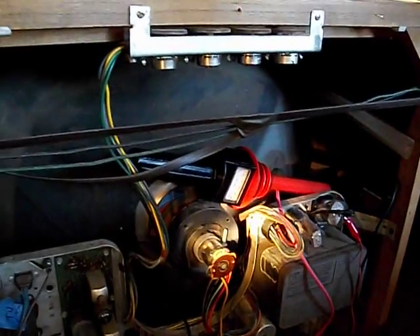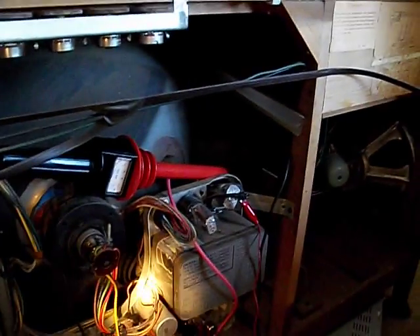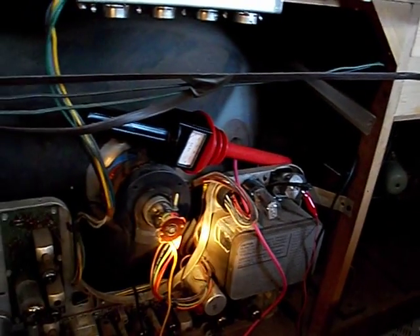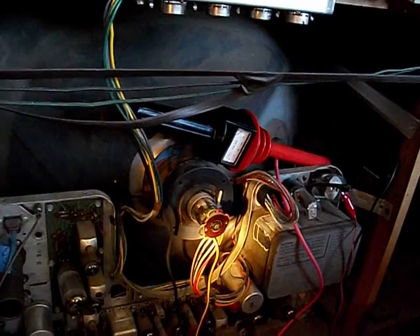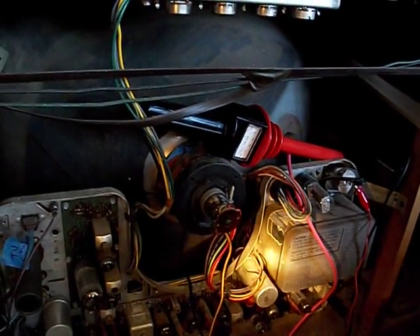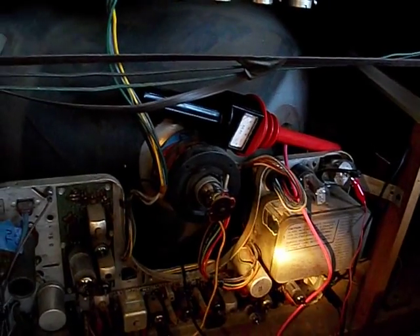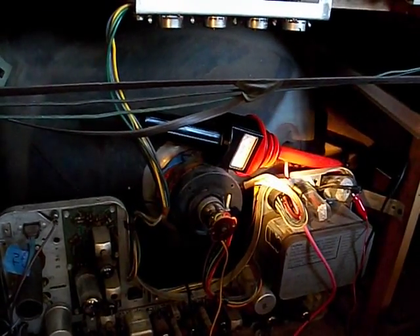Today's project is for a buddy of mine, Carlos out in Texas, who has a Predictor TV where he thinks the high voltage winding may be bad. I was hoping to explain this: if the flyback is essentially an autotransformer and the lower windings which drive the yoke are okay but only the high voltage winding is bad, maybe you can use a tripler as a workaround.